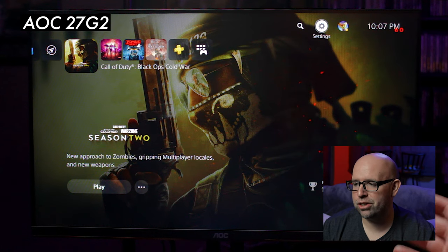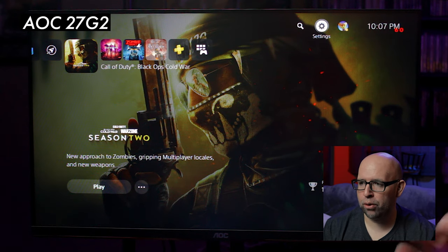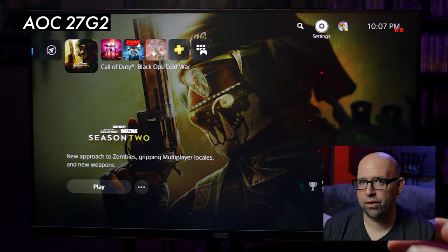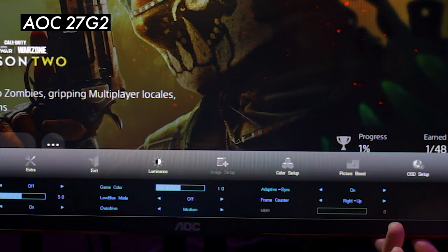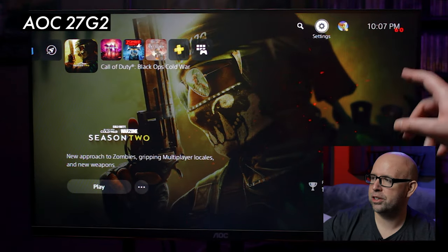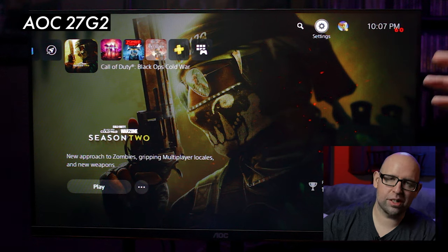The first monitor we have up for testing is the AOC 27G2 — a 1080p 144 Hz monitor with only HDMI 1.4. I wanted to start with this one just to prove that you don't need an HDMI 2.0 or 2.1 monitor to get 120 FPS at 1080p. I have adaptive sync turned on and my frame counter is turned on. This monitor has a feature where you can see the frame counter on-screen, so we can verify FPS without going into the menu.